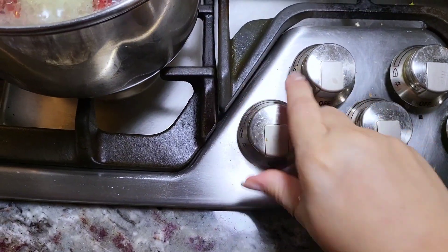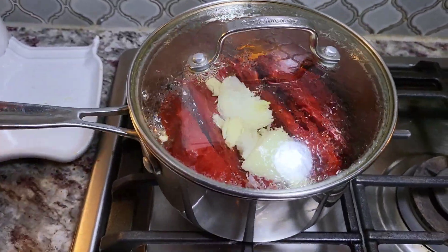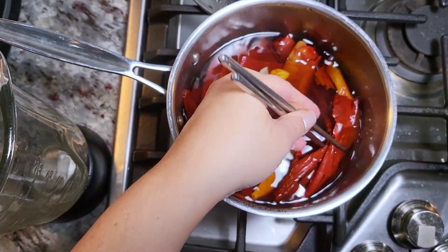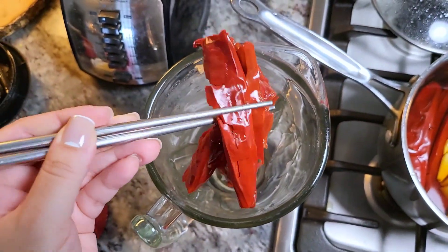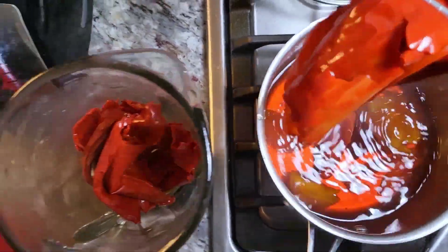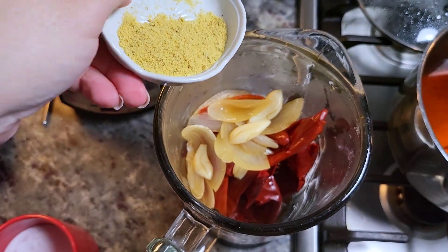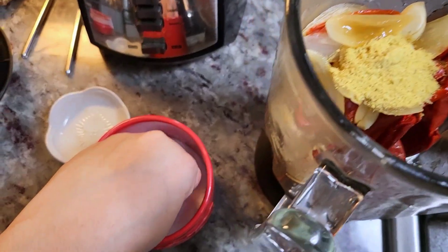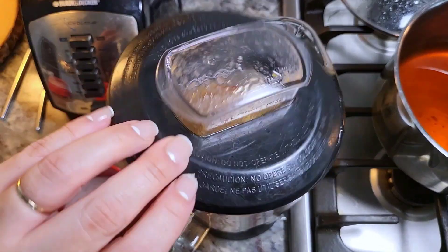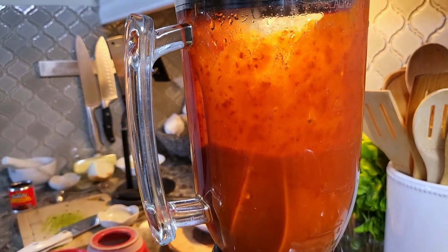Then I'm going to shut off the heat and let these steep for about 15 to 20 minutes. After everything has soaked and steeped, it's time to puree this. I'm going to add all of the chiles, onion, and garlic into my blender cup. Once everything is in the blender, I'll add some of the soaking liquid — start with a cup and work your way up. I'm adding a teaspoon of chicken bouillon powder and around a quarter teaspoon of salt. Now I'll cover and puree very well.